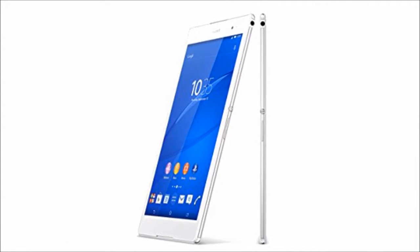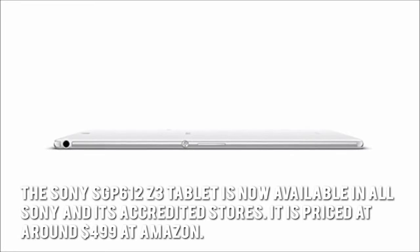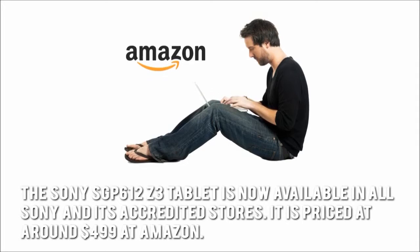How much is the Sony SGP612 tablet? The Sony SGP612Z3 tablet is now available in all Sony and its accredited stores. It is priced around $499 on Amazon.